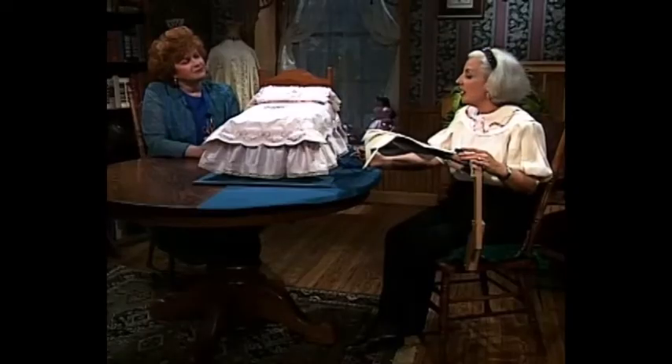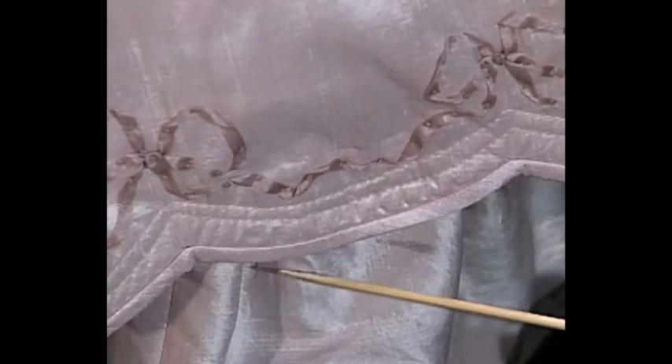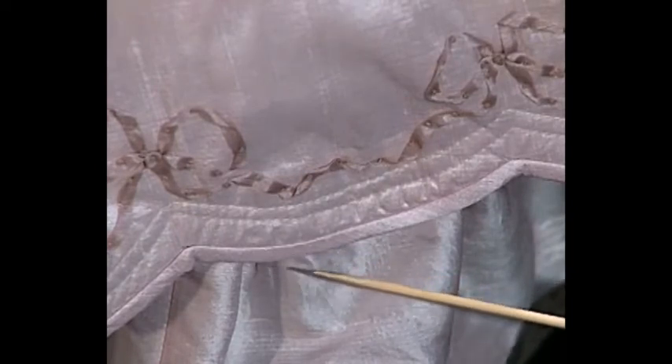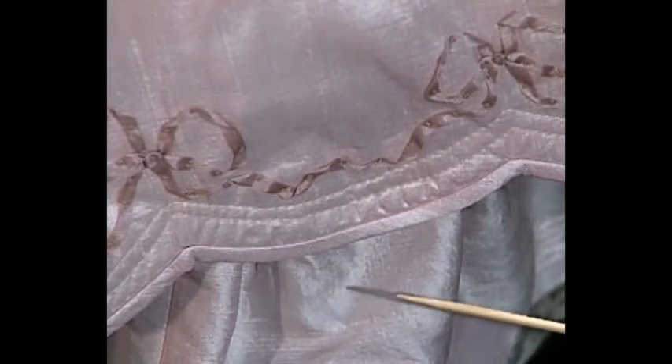What do you have for us today? Well, today, Martha, we have been — as you know, in this series — learning how to do the stitches on this beautiful doll's quilt. And today I want to show the ladies how they go about making this little tiny binding that we have here. To get this fine finish, it's not so easy, so I've developed just a little technique to get a really smooth edge to it.